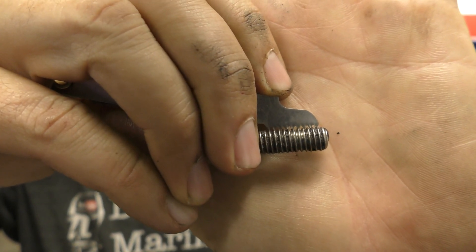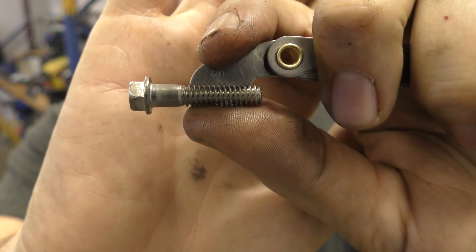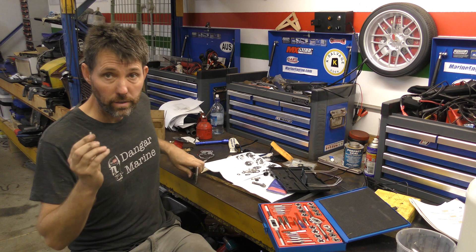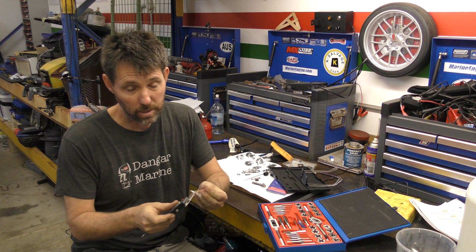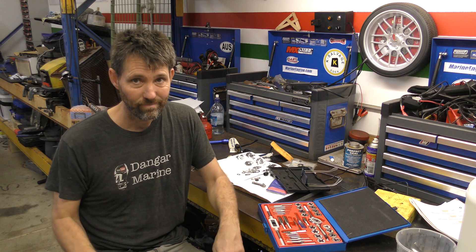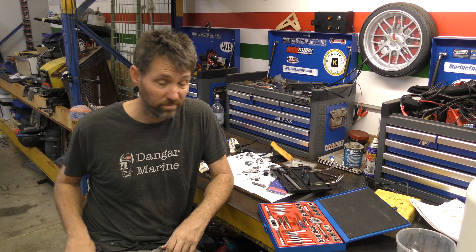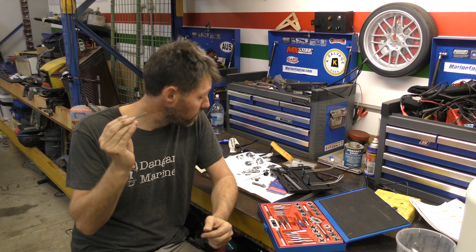With your tap and die set you get a gauge — pop it on and you'll see very quickly whether the thread is too coarse or too fine, or whether it slots in with the bolt easily. That gauge fits in nicely and that's 20 threads per inch. So now I need to measure the diameter. With calipers it's saying 6mm bolt, which converts to 0.24 of an inch. Bolts are all measured in fractions not decimal, so let's Google it — quarter inch. Sounds about right. So this is a quarter inch, 20 threads per inch, which is what this bolt is.